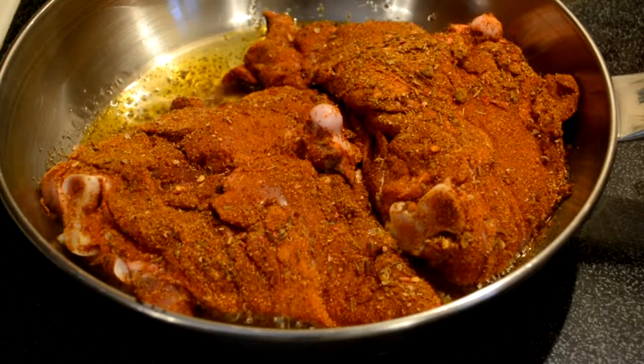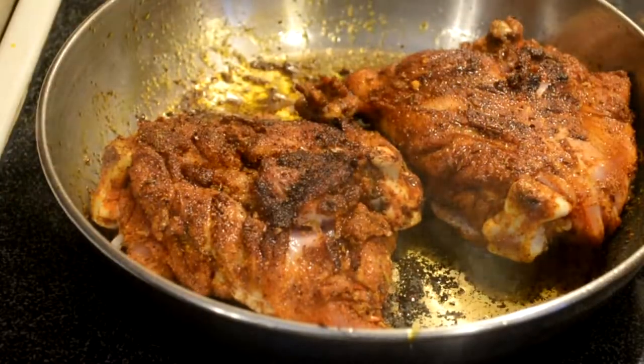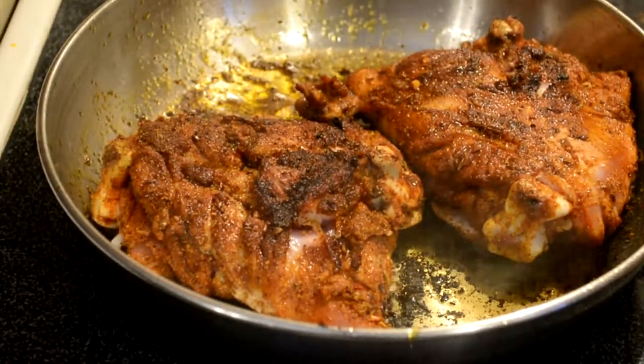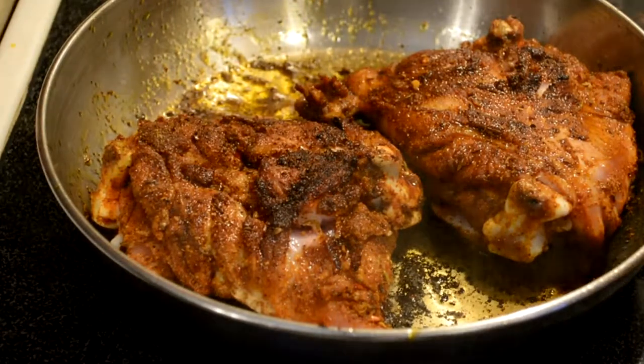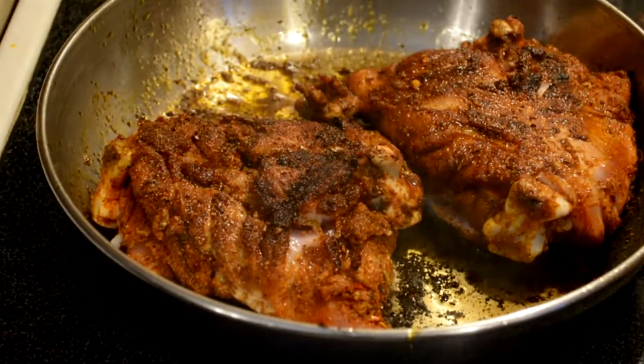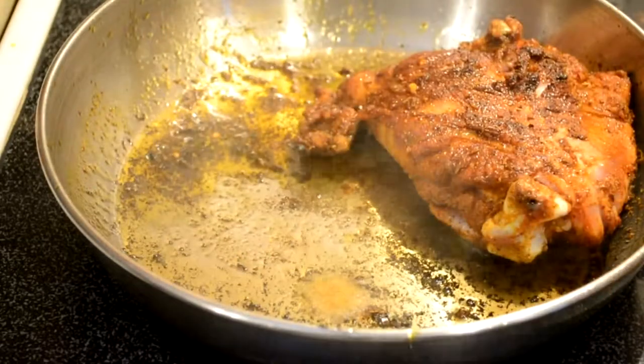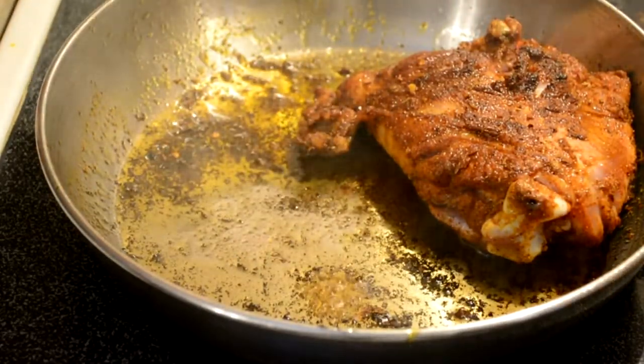Or you can cook it in the oven for about 20 minutes at 400. It's up to you. Now look at that awesome crust — that's exactly what I need. You can cook it all the way through on the pan just like this. You start it at high for about two or three minutes a side, then turn it to medium, then maybe gradually to low. I'm going to remove them and let them rest for a good 10 minutes to keep those juices in.